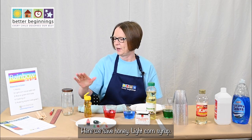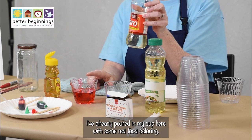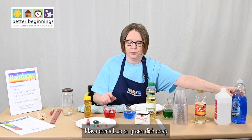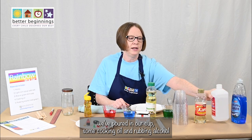Here we have honey, light corn syrup — I've already poured mine into a cup here with some red food coloring — and some blue or green dish soap, which we've poured into our cup, along with some cooking oil.